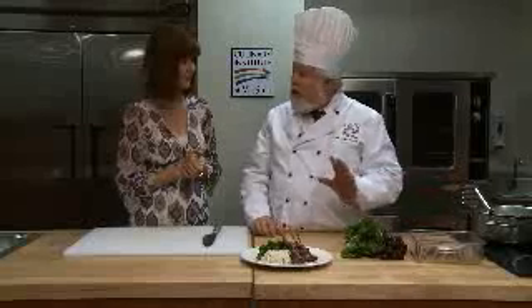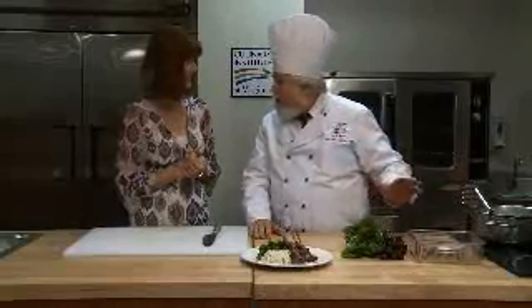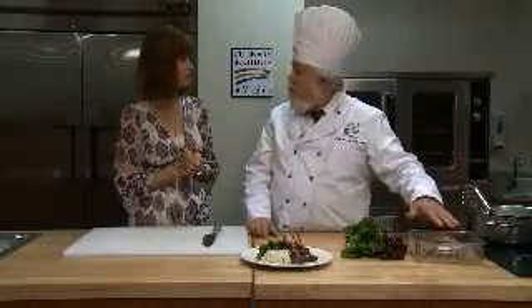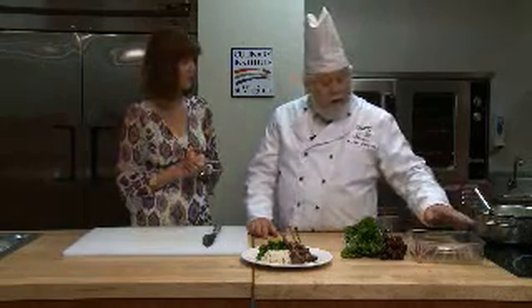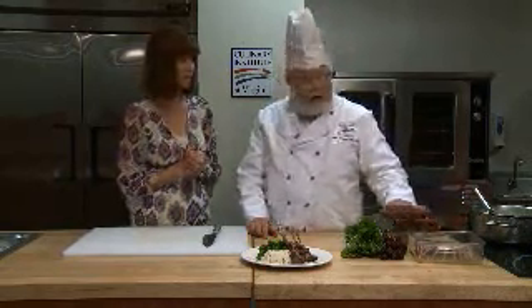My marinade is just a little bit of oil — and don't tell Mario — but I don't like cooking with olive oil, because I don't like the way it smells when the heat hits it. So I've got a little bit of canola oil in here, and some garlic, some rosemary, and some salt and pepper. I just rub that over the lamb and let it set for a couple of hours, and then put it on the grill.